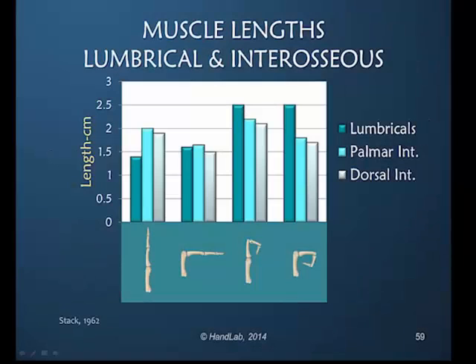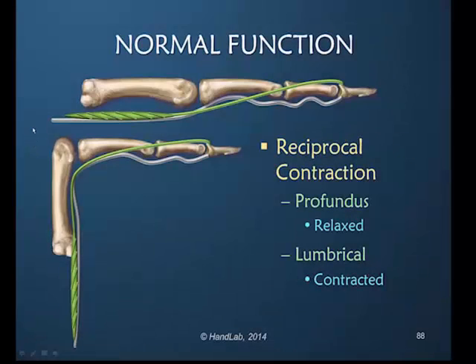In the active hook or active full finger flexion, we can see that the lumbricals are almost identical in their maximum length. In this position and this position, when these are active positions, we are looking at a contraction of the lumbrical.